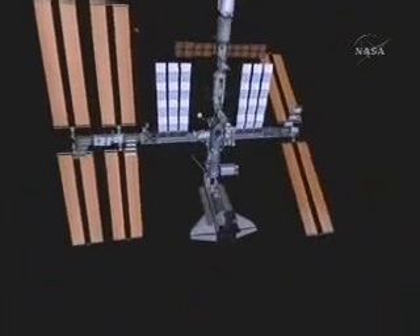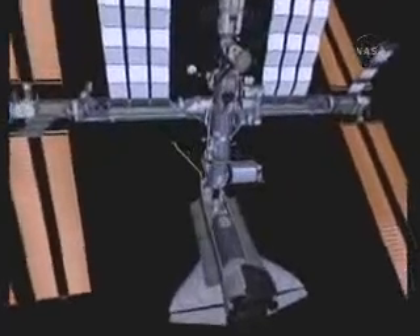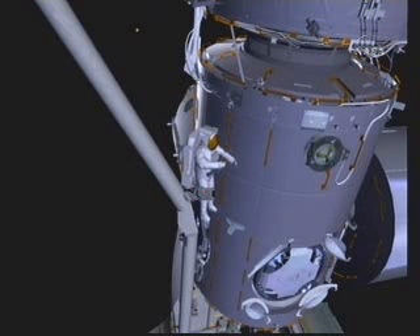We start out on EVA-1 with the JPM in the payload bay. EV-1, Mike Fossum, has moved down to the port side of Node-2, where he will be working with the shuttle robotic arm operator to coordinate a task to remove two launch restraint straps from the elbow camera of the arm. These straps were flown in place to keep the elbow camera from vibrating during launch and perhaps impacting the radiators on the payload bay doors or the JEM module itself.